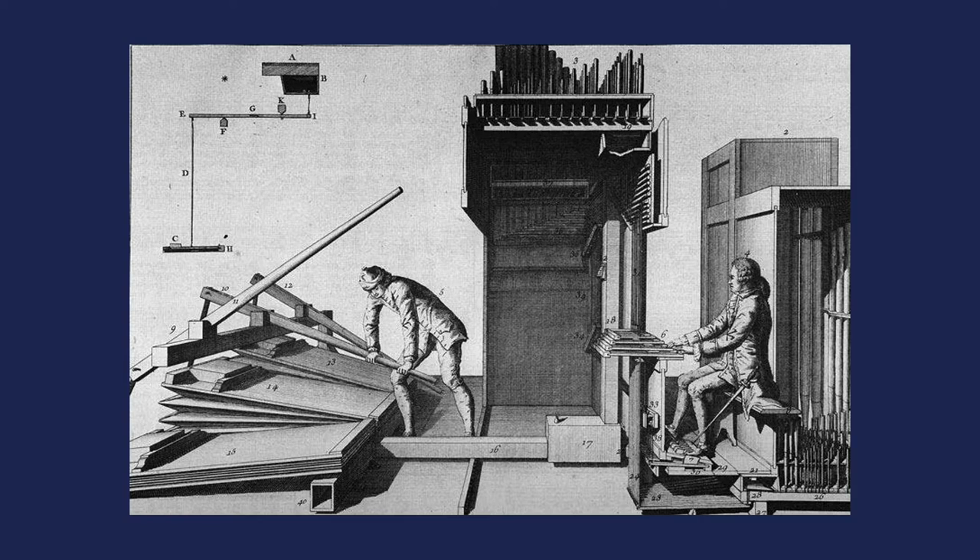Basically all of those pipes on the rack at the top are whistles of one sort or another, with one exception. The organist on the right is playing on several keyboards, which you can see at figure 6, and the movement he creates in those keyboards is illustrated at the top left of the picture through the cutaway — the cross section — which shows how the initially vertical movement is transmitted up into the instrument.